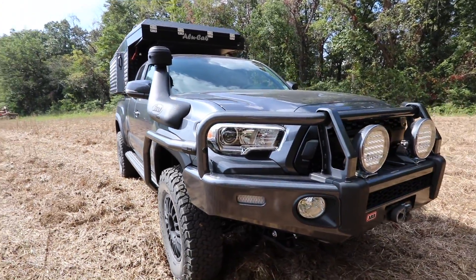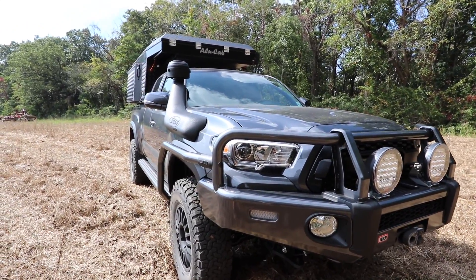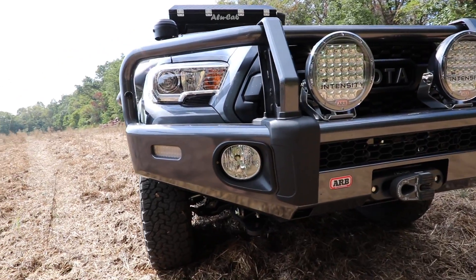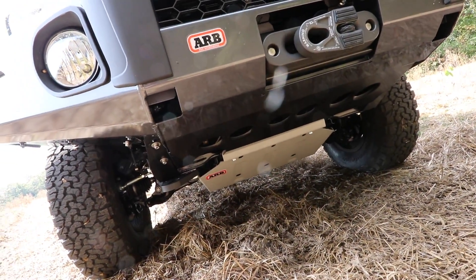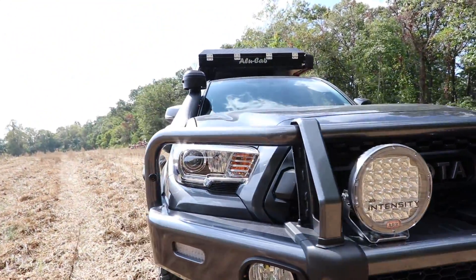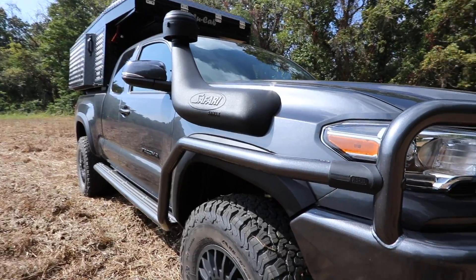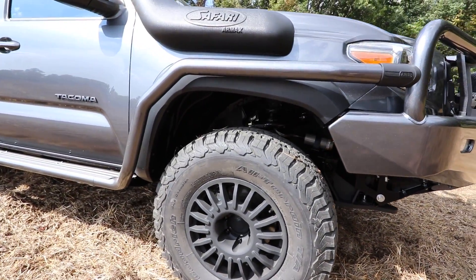What off-road equipment have you added? This has just about everything ARV offers for the new Tacoma — from their summit bar in the front, their summit protection, and their summit steps, all paint matched. It also has their skid plank system, the UVP, the new graded tailhook from ARV, and the Old Man Emu BP-51 bypass shocks.